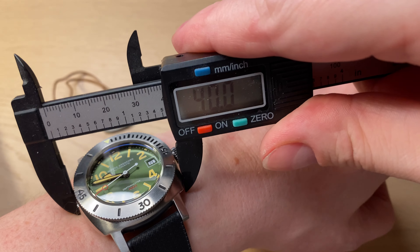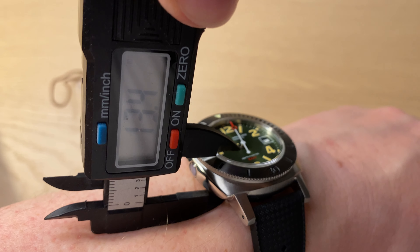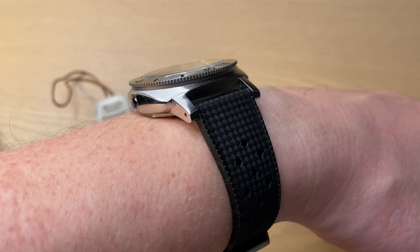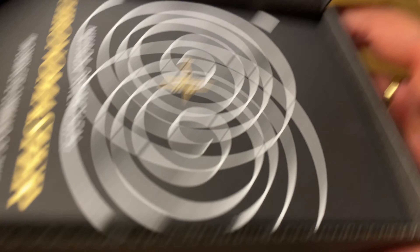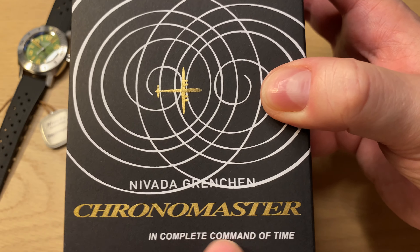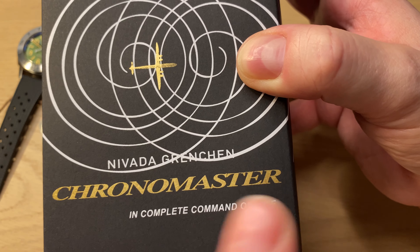It's not too small but not too big either. You get quite long lugs but they're very slim, so it doesn't feel big — not like a Panerai or something like that, which is another cushion-shaped cased watch. There's also a helium escape valve. Nice finishing: polishing on the sides, brushing on the top and also on the lugs. 40 millimeters exactly, 20 millimeter lug width, 47 millimeter lug tip to lug tip, approximately 13 millimeters in thickness, and of course a sapphire crystal which is very slightly domed.